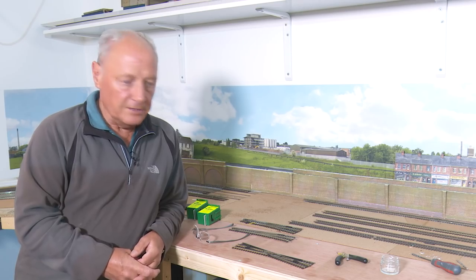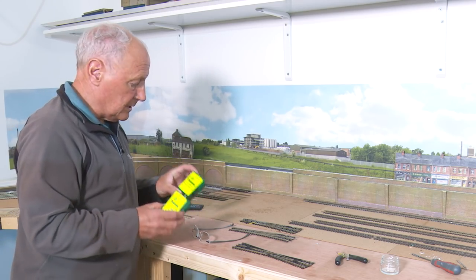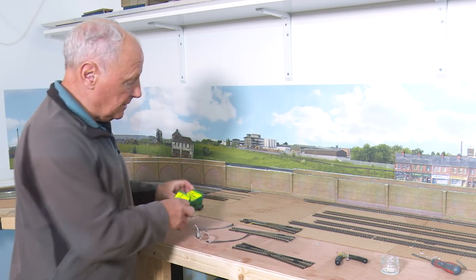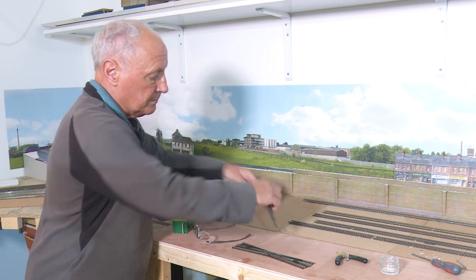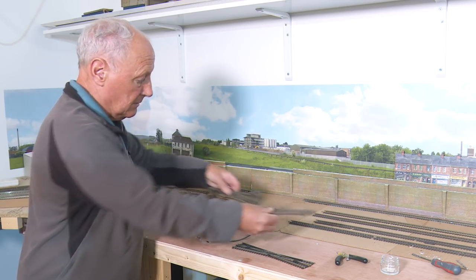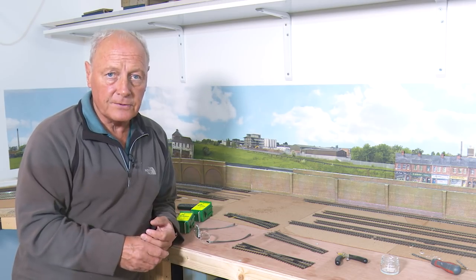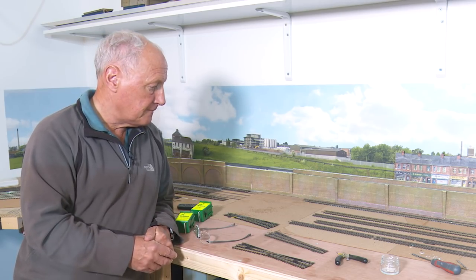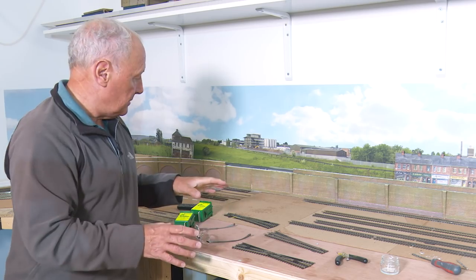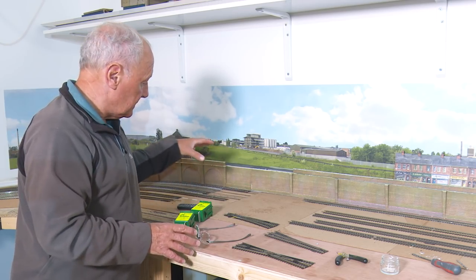Of course the other thing I'll need is another couple of tortoise point motors, and these will fire at the same time because these two points will naturally need to change together. So it saves me one of the channels on one of my DS64 point controllers. So I need to rip up some of this track, fit the point motors and take it from there.